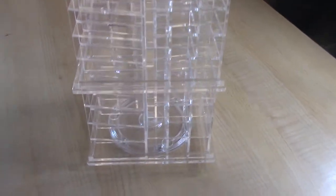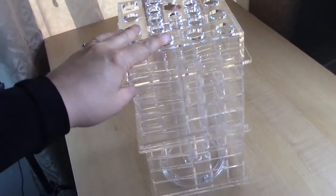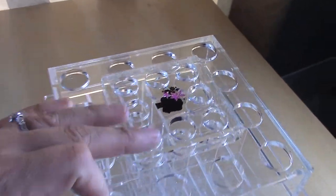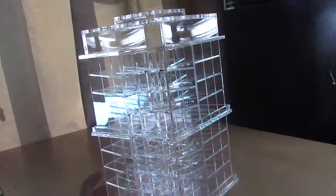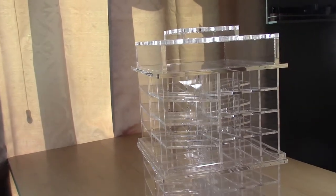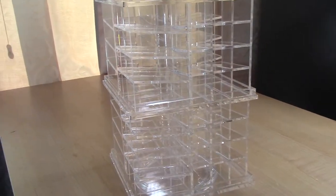Hey guys, welcome back! Today's video is all about the Lady Moss website 116-holder lipstick tower. It rotates and has circular slots on top. I got it in clear — it has a little icon but otherwise it's clear — and square holders on the side. I think it was about $69; I'll put the price and a link down below. I want to show you how I fill it and see what fits.